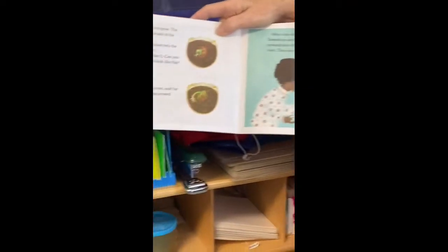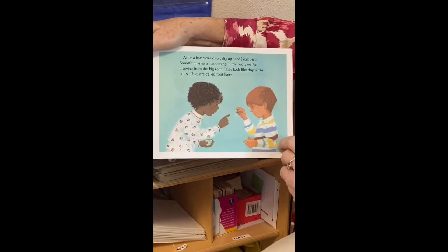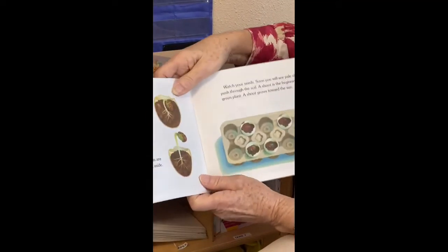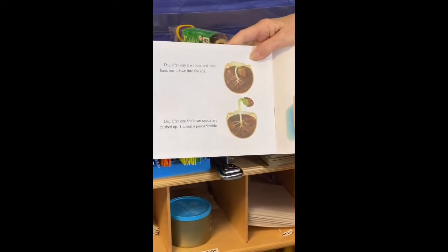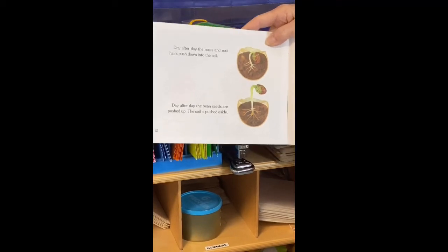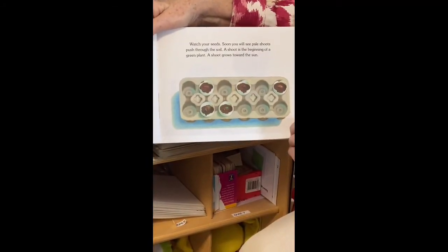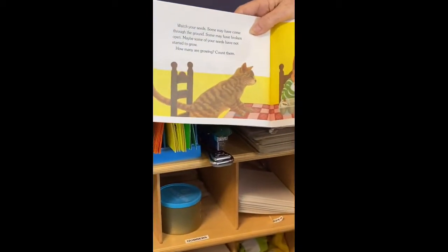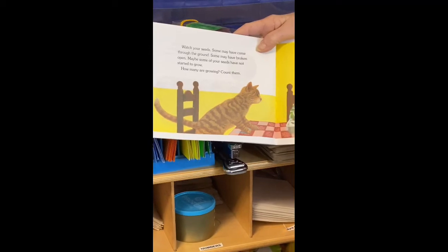The roots actually start growing before the stem does. After a few more days, dig up seed number five. Something else is happening — little roots will be growing from the big root. They look like tiny white hairs and are called root hairs. Remember when we talked about root hairs and the parts of a root? You can see the primary root, the secondary root, and then the root hairs. Day after day the roots and root hairs push down into the soil, the bean seeds are pushed up, and the soil is pushed aside. Soon you will see pale shoots push through the soil — a shoot is the beginning of a green plant, and it grows toward the sun.